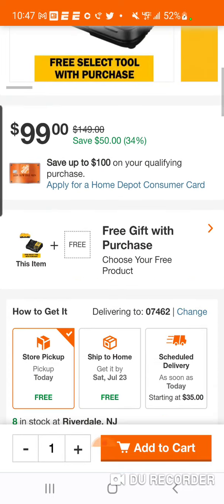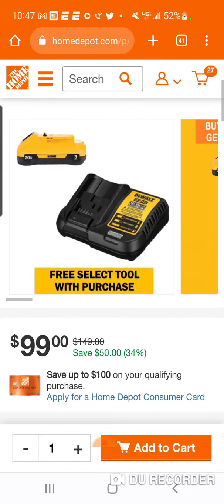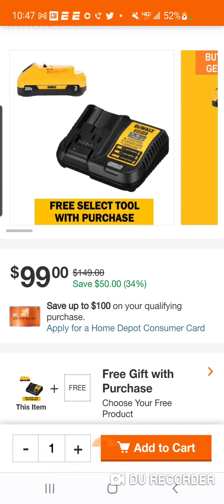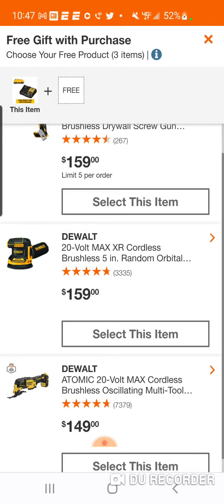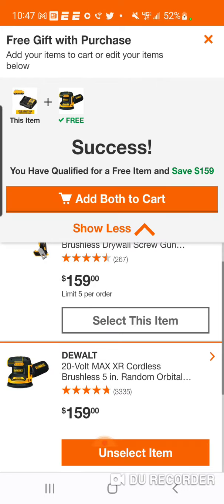Again, $99 here — three amp power. Remember, this has 21700 cells. For those who don't have the dual charger, or do have the dual charger, you're going to get that with this one. It's 12 volt and 20 volt, so whatever you want. Also the orbital sander.